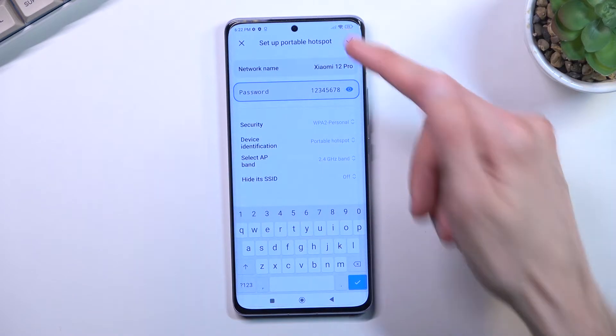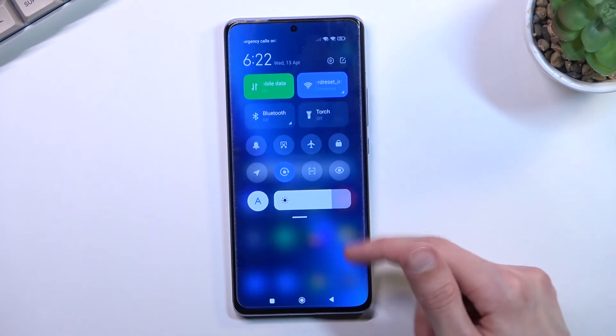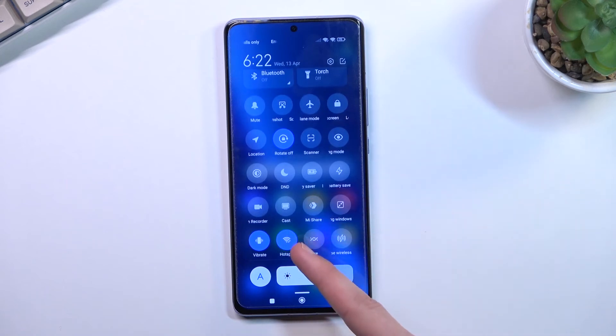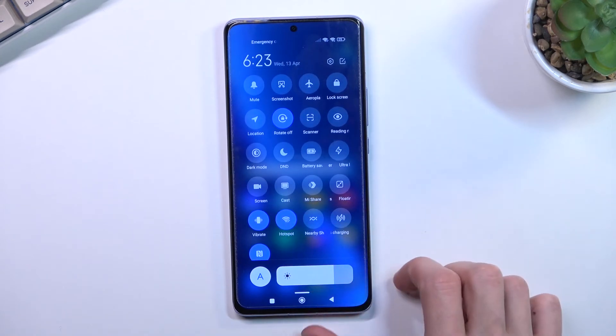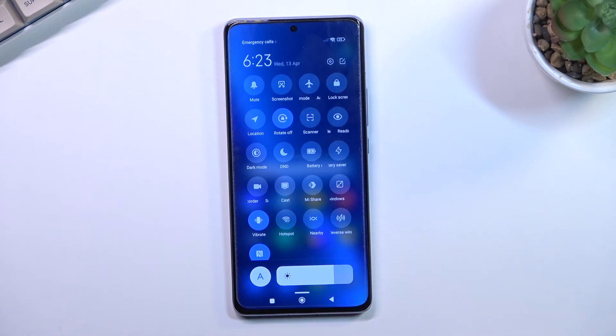From here, select the checkmark to save the settings. If you don't do that, obviously the settings won't be changed and everything will go back to how it was before. From here we can either toggle the hotspot on from within settings, or by finding the toggle again and simply tapping on it. It is enabled right now, so if I tap on it again I will turn it off.